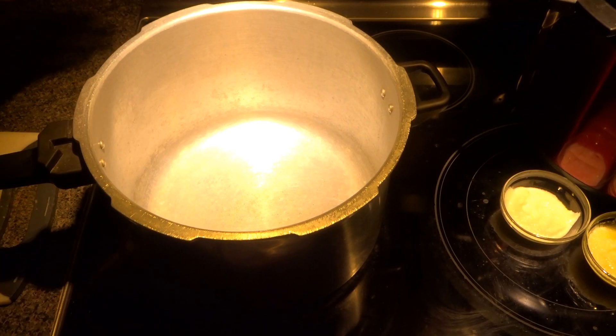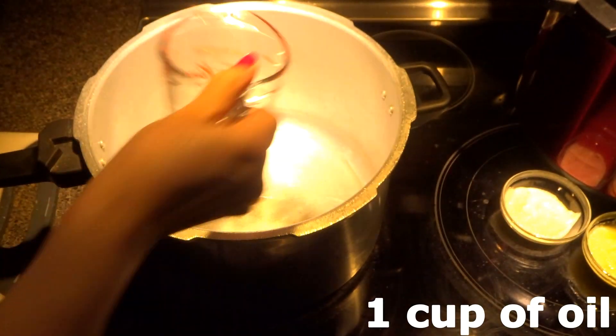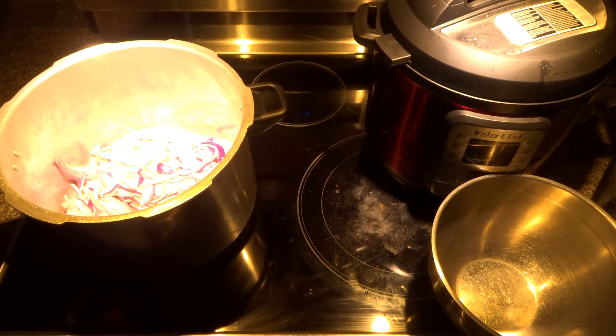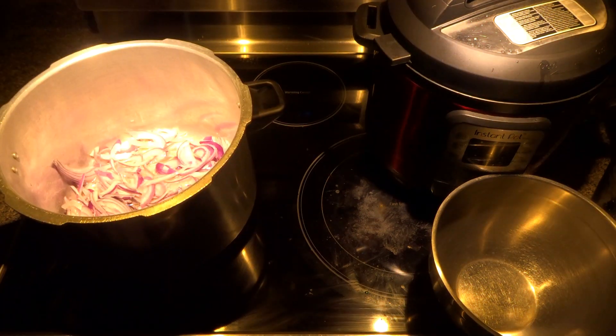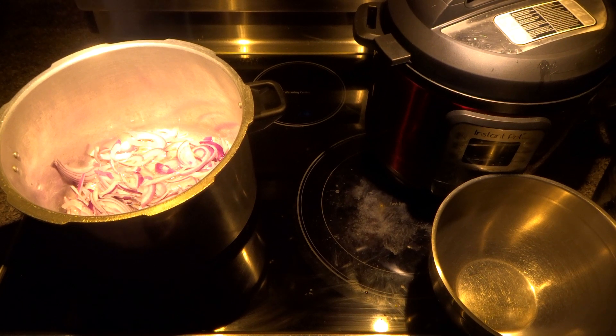Now we need one large pot. Turn your heat on medium-high. I'm adding one cup of oil and I have one and a half cups of thinly sliced onions. We have to fry these onions until they become light golden brown.